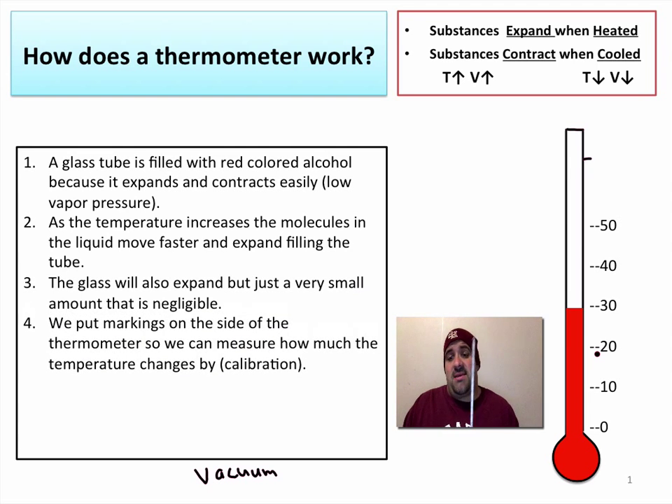We can put markings on the sides of our thermometer to create a temperature scale, and we can then record temperature changes. If the temperature goes from, say, here to here, we know that it went up by about 20 degrees — it went from 10 to 30.